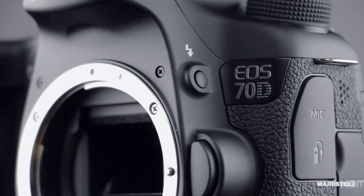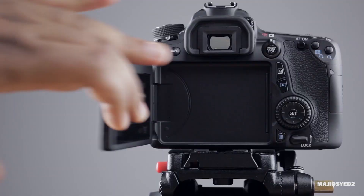Hey guys, how's it going? This is Watch. And in this video, we're doing a direct comparison between the Canon 70D and the 7D Mark II.